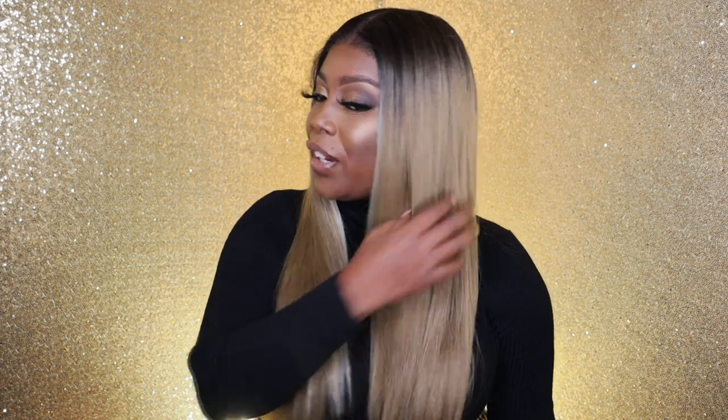Another thing I like about this unit — it has a really nice density. The density is absolutely amazing; not too thick and not too thin, very natural. As far as the texture, I was a little confused at first, but I've come to the conclusion that it is yaki but silky at the same time — a yaki-silky type of texture, a little bit of both, which I really do like. It's really nice.